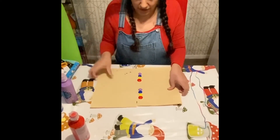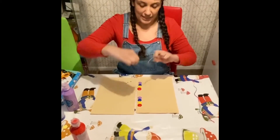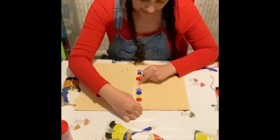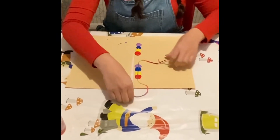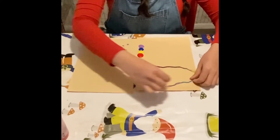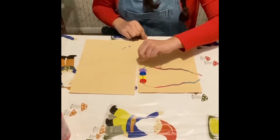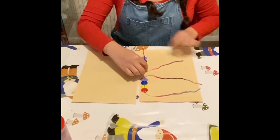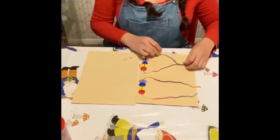I've got my splodges right near the edge of the paper. Now what I'm going to do is get my string and very carefully put it in the paint, making sure it's flat and all covered in paint. Then I'm going to pull my string around so you can just see the edge is poking out a bit. Then I'm going to do the same again down here, popping my string in there.